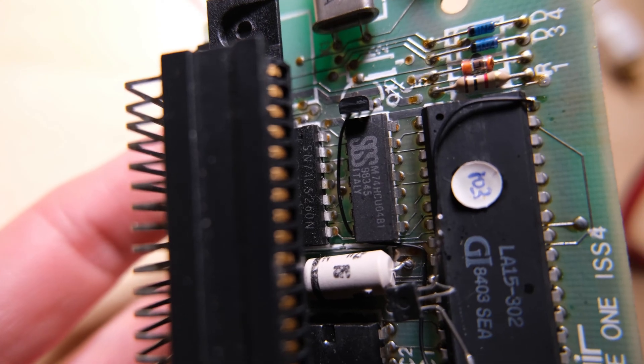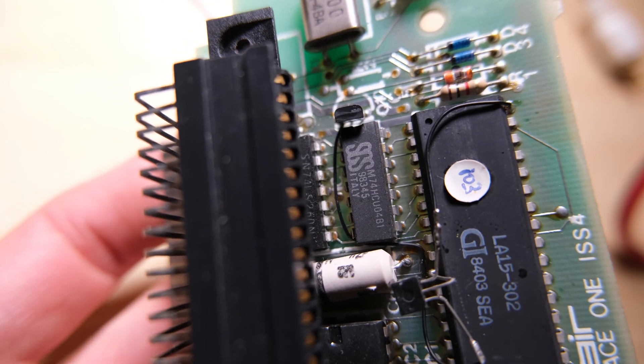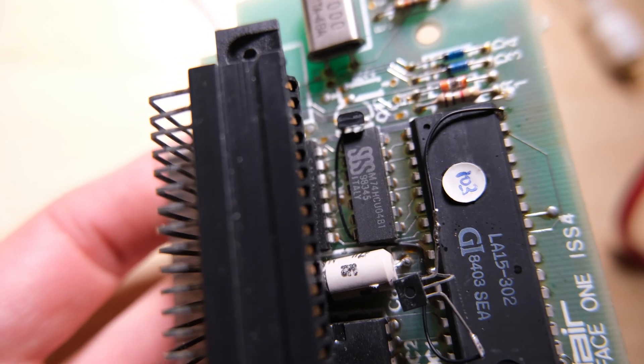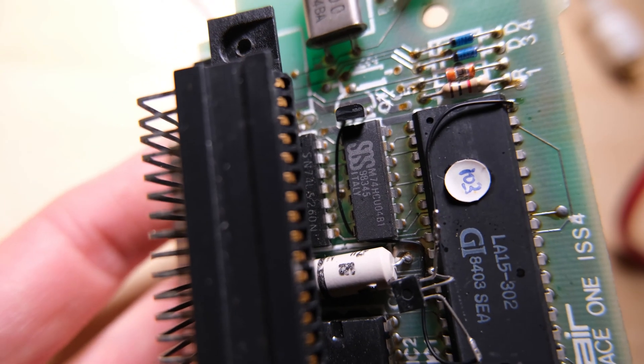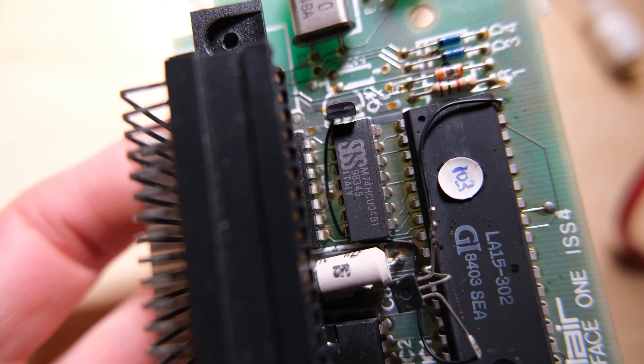As you can see it's a bit busy around this chip, it might be tricky to replace. We have a transistor just on the end of it, and this very thin patch cable running around it, as well as the capacitor next to it and the connector above it. There's nothing we can do about the edge connector — we'll just have to be careful not to melt it.